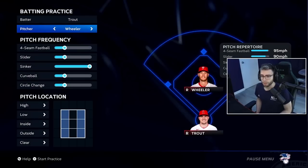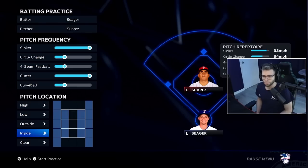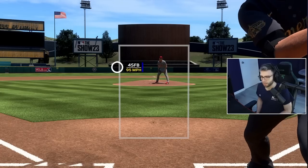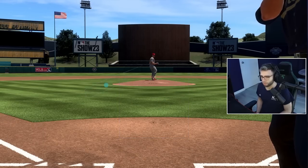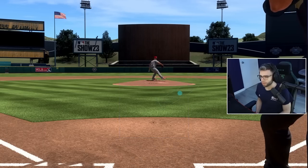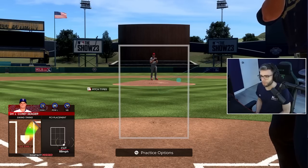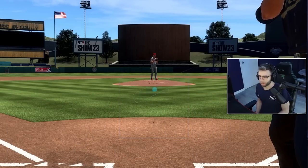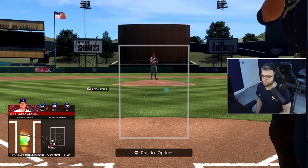Moving on to a similar situation: Ranger Suarez with sinker frequency up and cutter frequency up. How do you deal with a lefty who has a sinker-cutter combo? You have to worry about the sinker on your hands inside, or a cutter outside that drifts away. The cutter outside gets you thinking sinker timing and you roll over on it — that's the goal of it. That sinker inside pitch is disgusting; it'll break your bat and dominate you if your opponent sees they can get it by you.